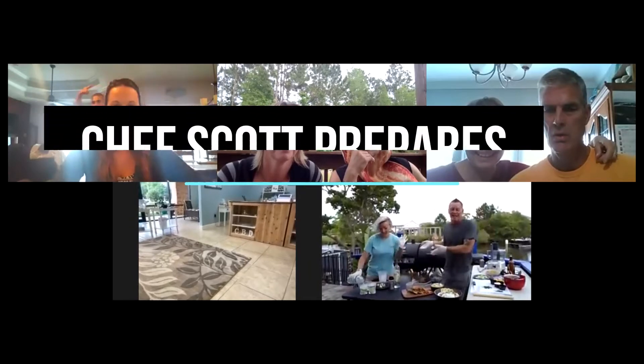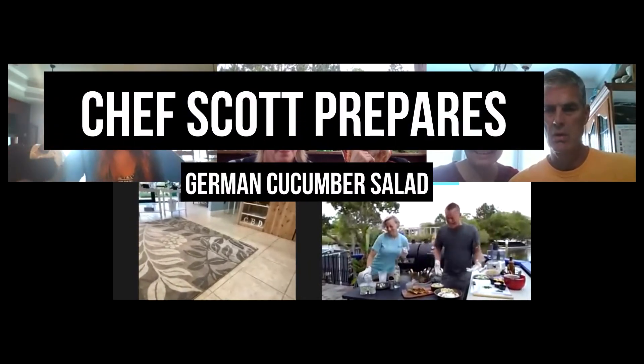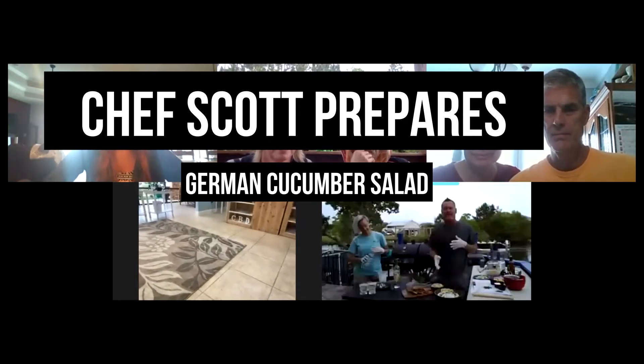Looks good. And since my favorite vegetarian is here with me today, I'm doing all vegetarian snacks, little tapas, tasty things. First, we're going to start with one of my favorite salads, one of my family's favorite salads.